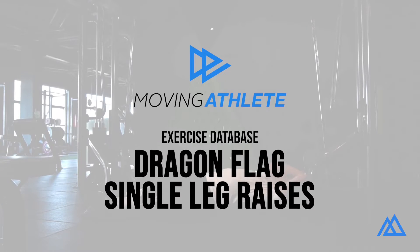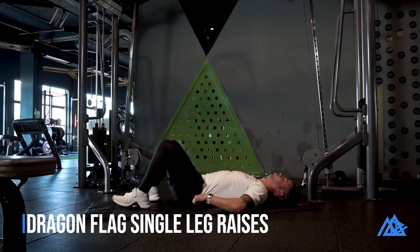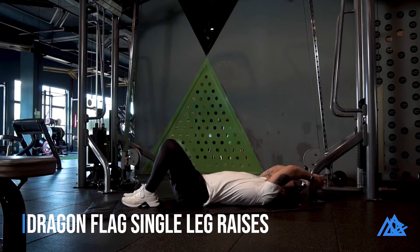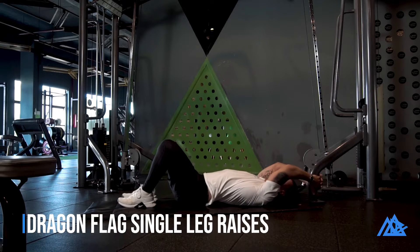Start by laying down face up, holding something heavy behind your head. Tuck your hips in and pull with your arms to lift your hips up, keeping your shoulders far away from your ears.